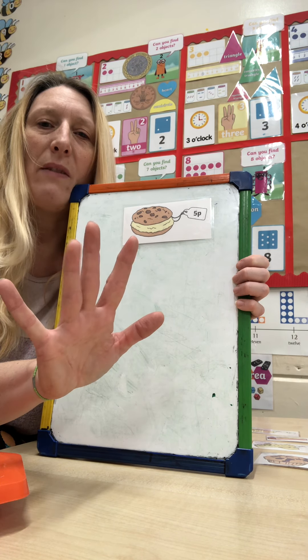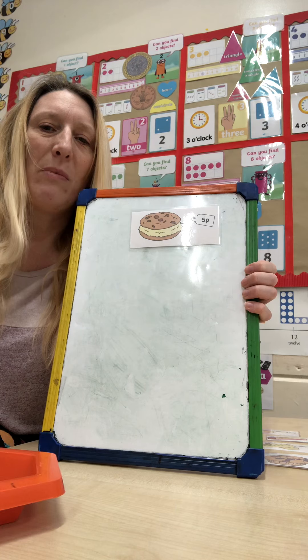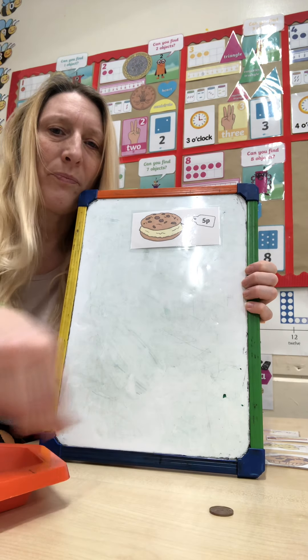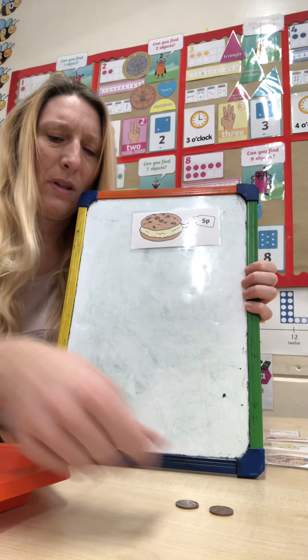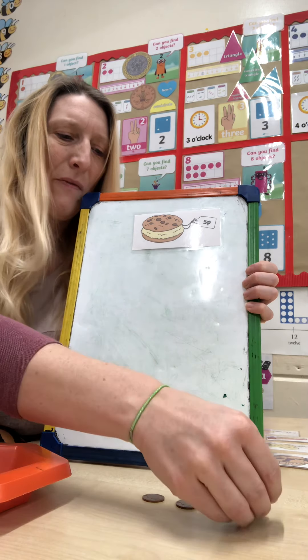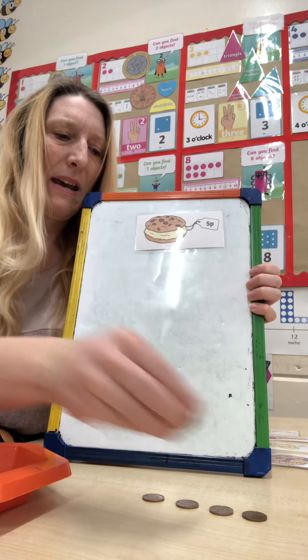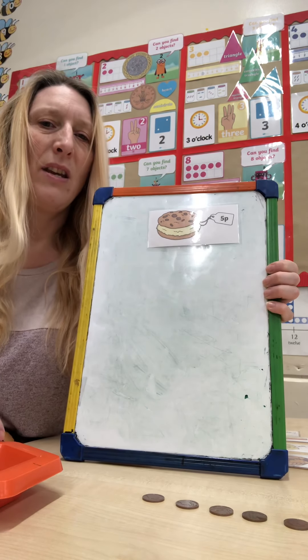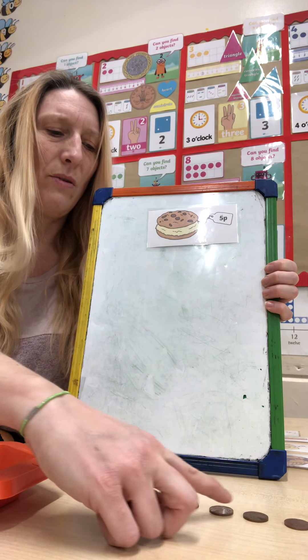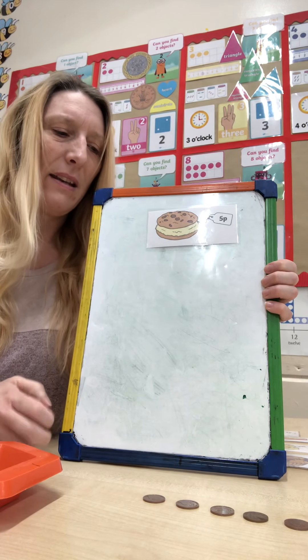That's right, five pennies. One, two, three, four, five. Let's count them out from the bowl. One, two, three, four and five. You can touch count them to check — one, two, three, four, five. Excellent.